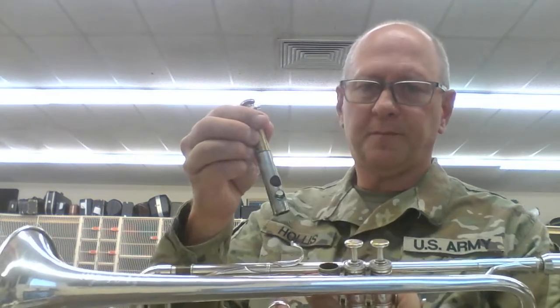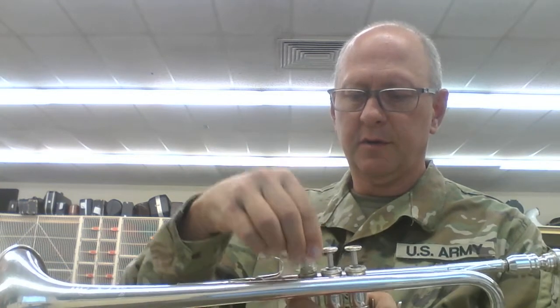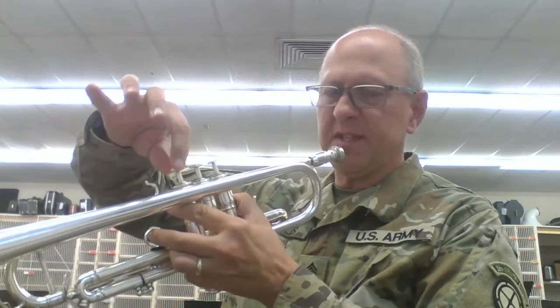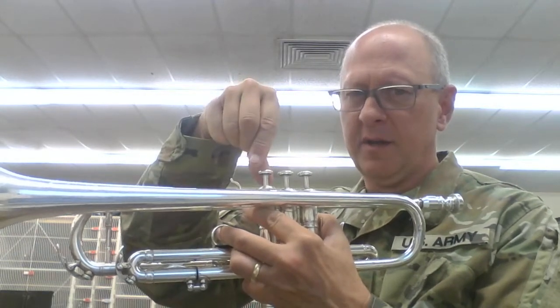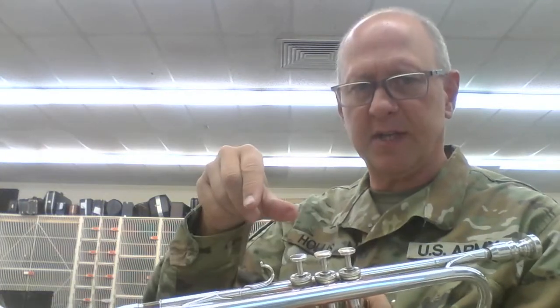I've oiled it and I'm going to put it back in. There are different schools of thought on this, but here's what I do. You can twist it all the way around, but it's only going to work if it's in one exact position — it's important to know that. I'm going to blow air into my trumpet and spin the valve at the same time. There's one special place where, if you spin it slowly, air can go all the way through, and that tells you it's in the right spot.